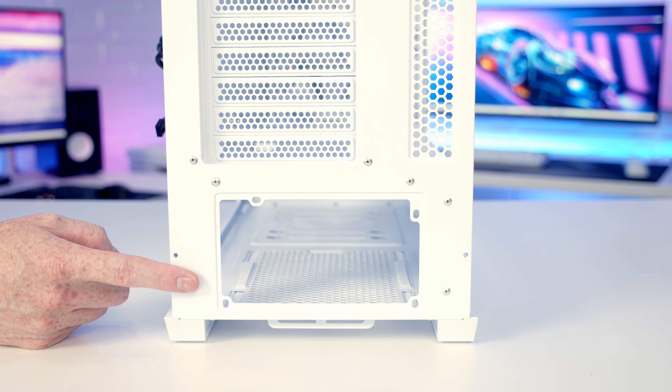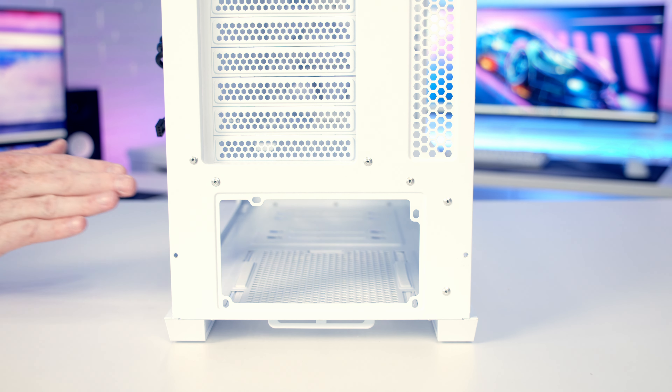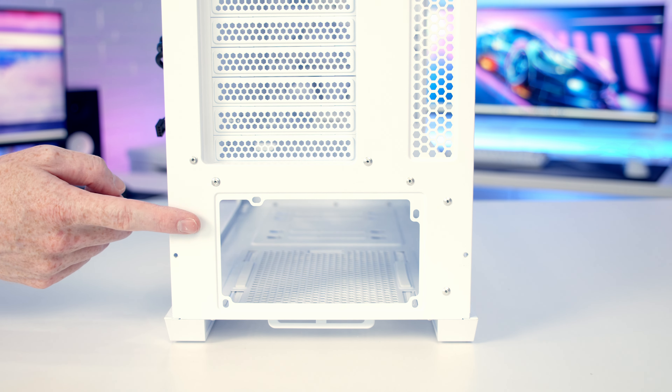At the back of the case, as you'd expect at this price point, there's no removable power supply bracket, so we are going to have to install our power supply in from the side before screwing it in from the back.